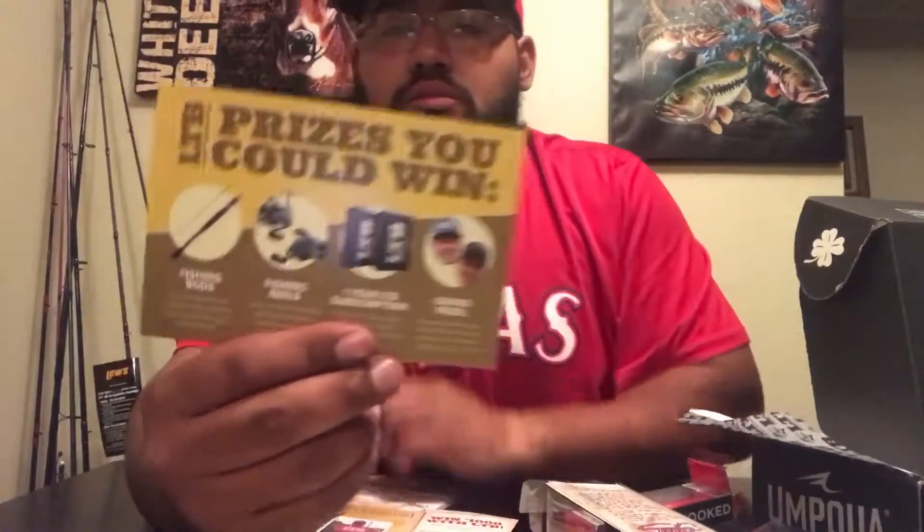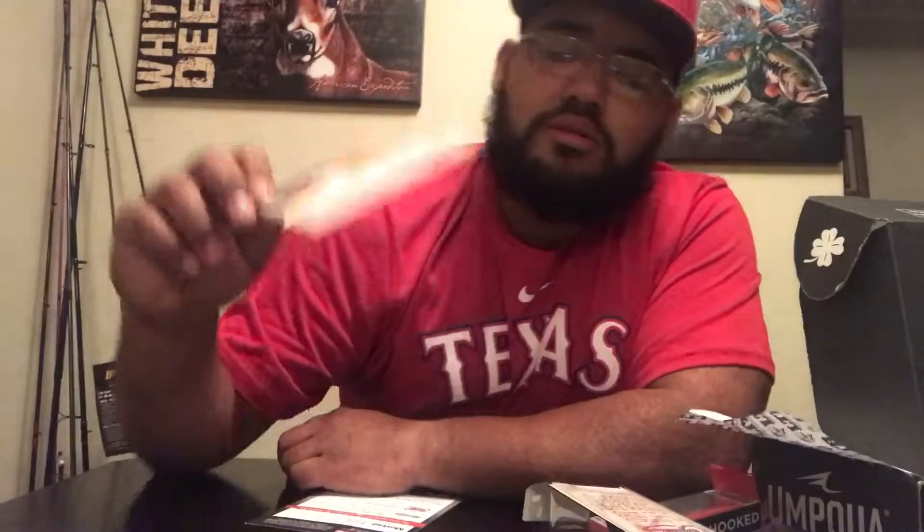Also, Lucky Tackle Box does a golden ticket — some cool rewards like a fishing trip, one-year subscription, fishing rods. They do a drawing and if your number gets called, you can win something. Another thing they're doing is the mission — if you take a picture with your box and upload it to Facebook or Instagram with the hashtag LTBMission, you have a chance to win $1,000. So if you like this video, go ahead and give it a thumbs up. If you really like the videos, hit that subscribe button. Until then, I'll see you later. Thank you.